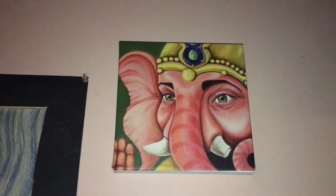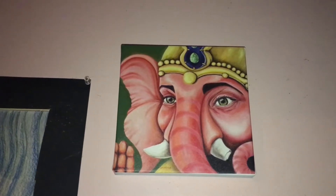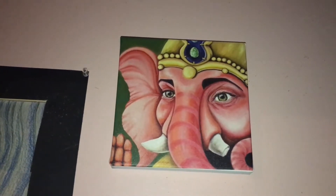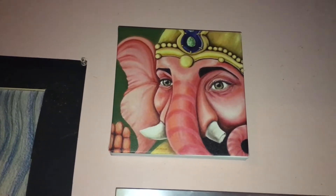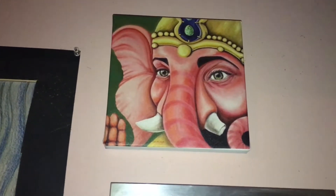Hi guys, I want to do an update on my happy mail — all the beautiful things that were sent to me by a viewer. I had some trouble with the dollies tonight, not gonna lie. But I want to start out by saying my Ganesh is hung up in my hallway where I will see him many many times a day, and I love him. Thank you, Dee.